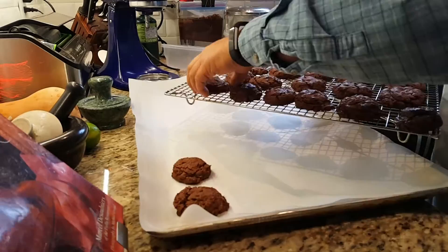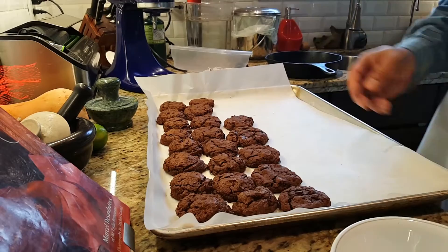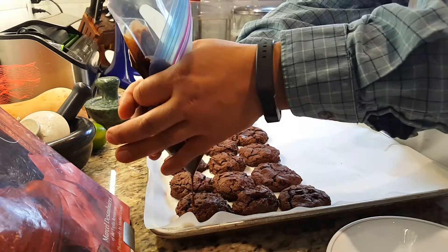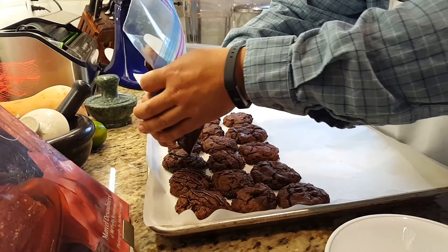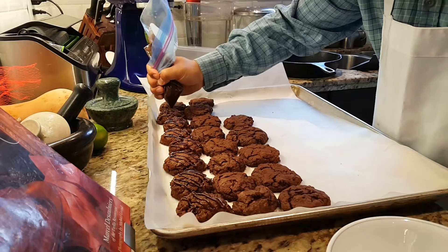Through the magic of editing, the 20 minutes or so of baking and 10 minutes of cooling on the rack have been edited out. I'm now going to take the bag of tempered melted chocolate and drizzle it over the top. The recipe has about a teaspoon of salt in it, so it does kind of come across as a salted chocolate cookie.